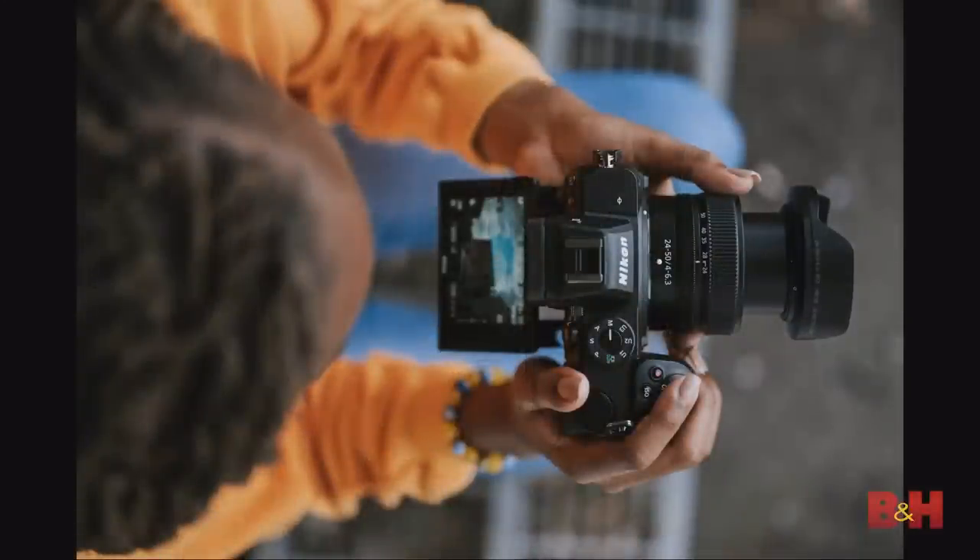The camera features a 3.2-inch tilting touchscreen LCD, great for street photography and video at different angles. The touchscreen functionality is highly responsive — you can activate the shutter, scrub through images, pinch and zoom, scroll through menus, and even scrub through video. The responsiveness has been described as iPhone-esque in terms of modern 2020 touch functionality.